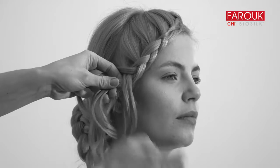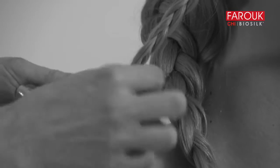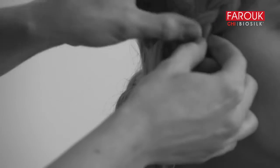Bring the hair from one side and then use a covered elastic to secure the ends of the braids. Loosen up the braid by gently tugging pieces apart with your fingers.